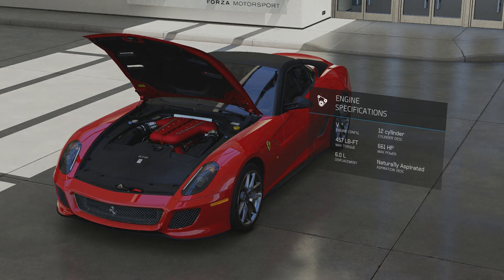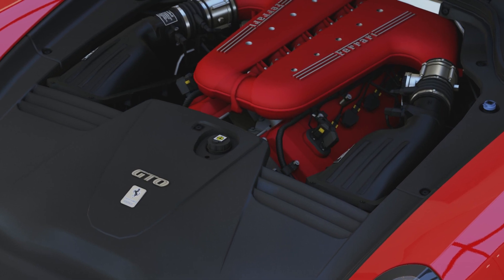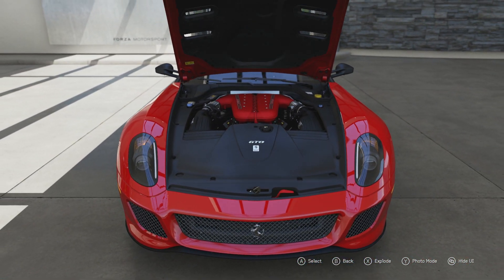It was at the time the most powerful naturally aspirated car out there, and it was one of the first to have 100 horsepower plus per litre for a naturally aspirated car. That's a hell of a lot of power for something that doesn't have superchargers or turbochargers.